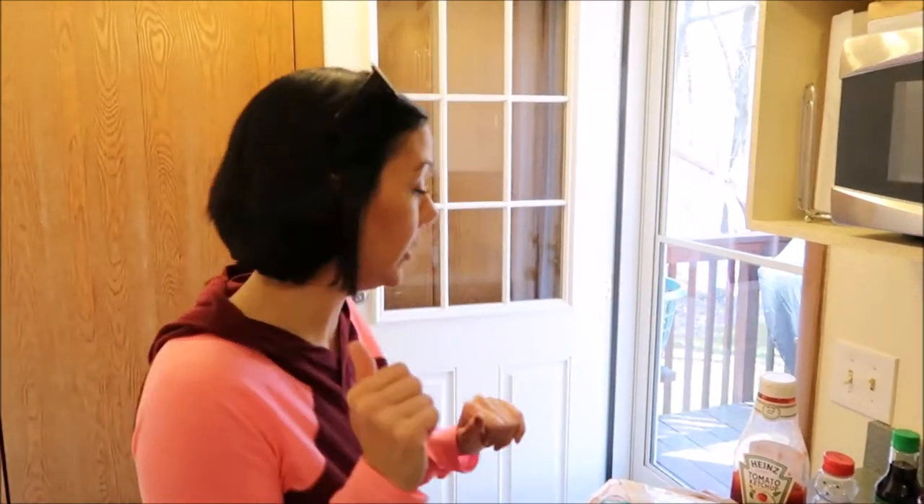Hi you guys, welcome back to our channel. Today we are going to try a Pinterest inspired slow cooker meal. This is honey garlic chicken. I found this on Pinterest. It only requires five ingredients. I thought this would be really great because you can just throw it in the crock pot and later on you have a meal. So let me show you the ingredients.